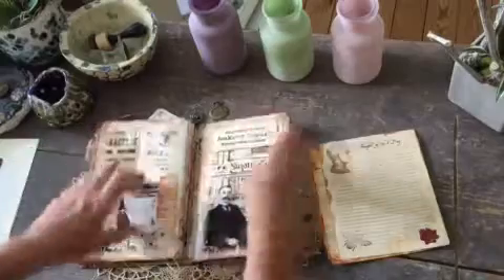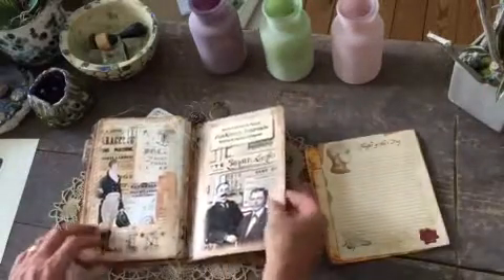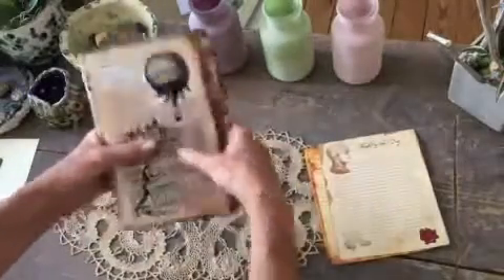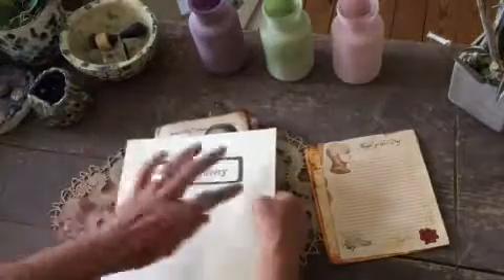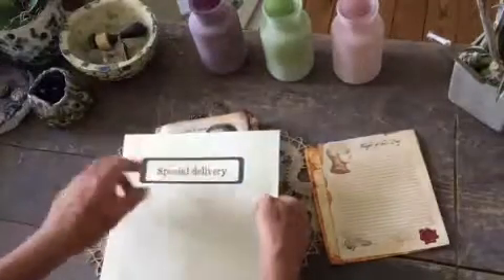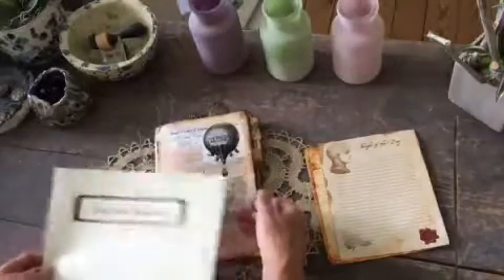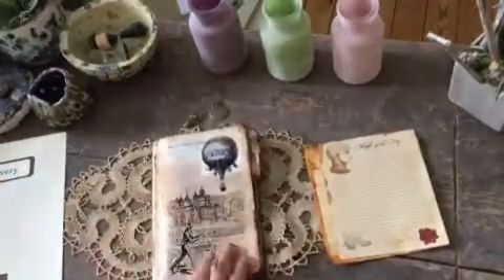I will put a couple of paper clips here, and here's my card with a tuck spot underneath. Then I will wrap it up in brown paper and I'll be cutting this out and inking it up as well.